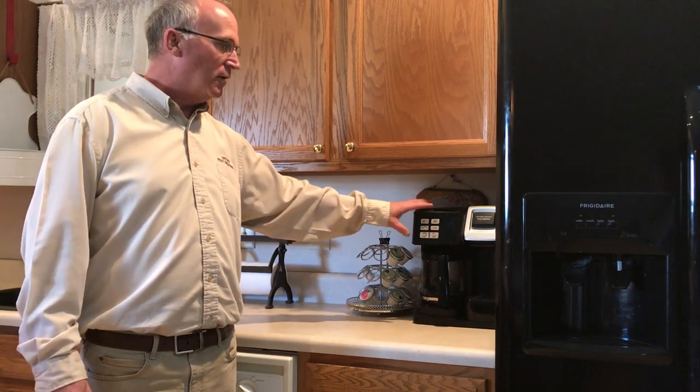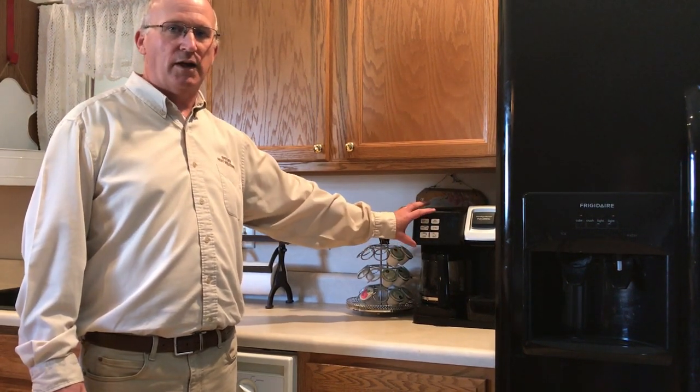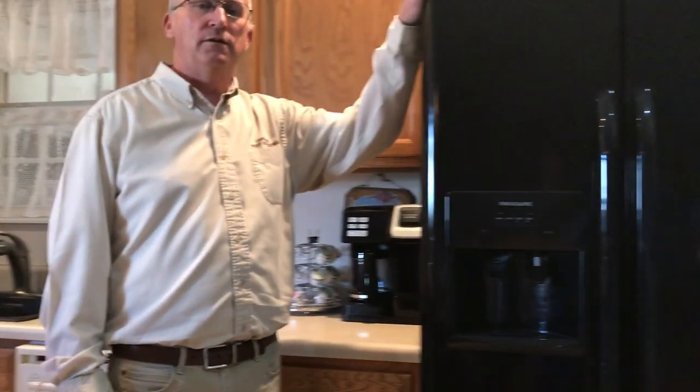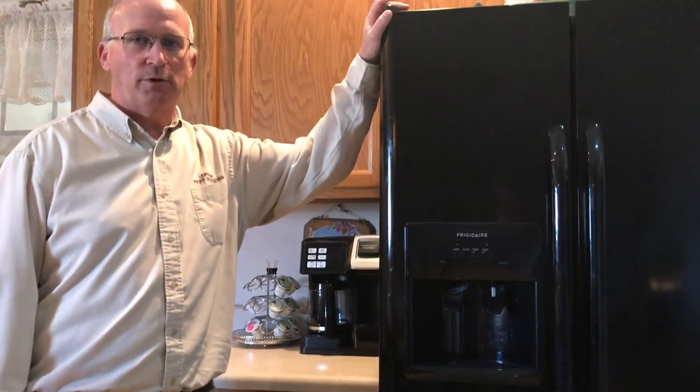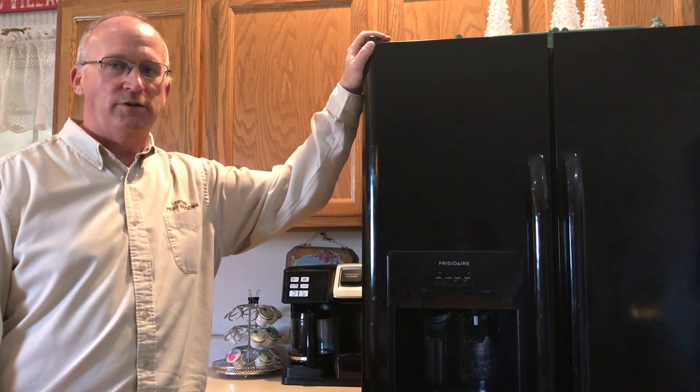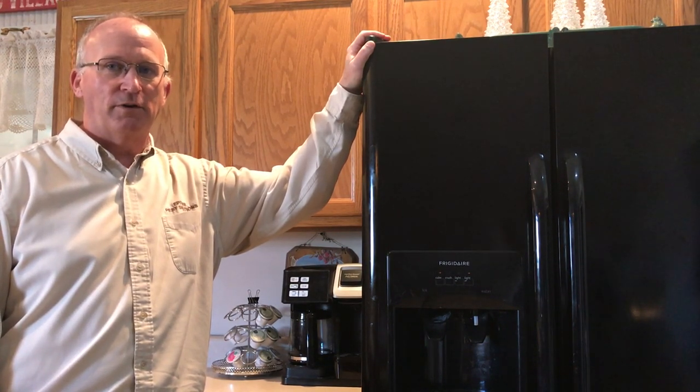You can flip these coffee pots up and a lot of times the roaches are going to be up inside the coffee pot. If you've got a heavier infestation of roaches, it's going to be inside the refrigerator, and you access that by pulling the refrigerator out.